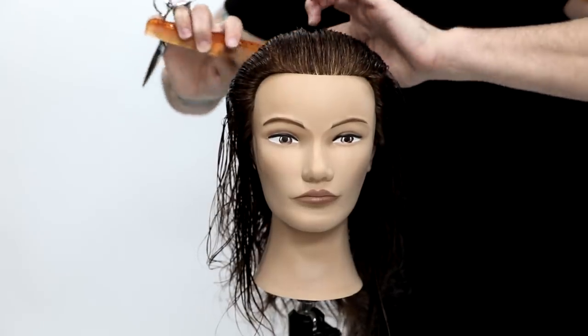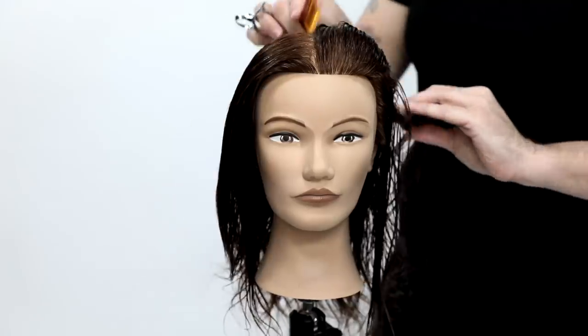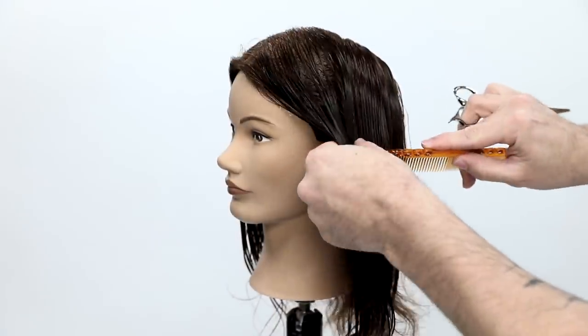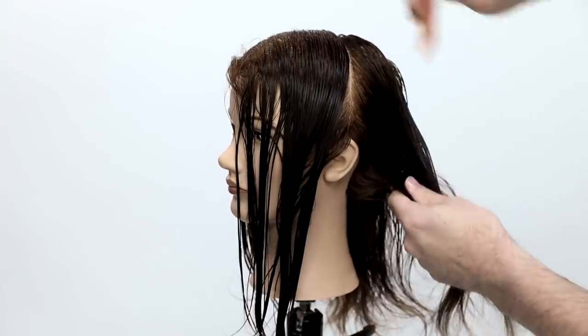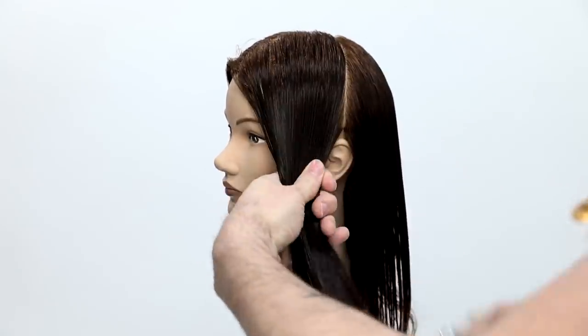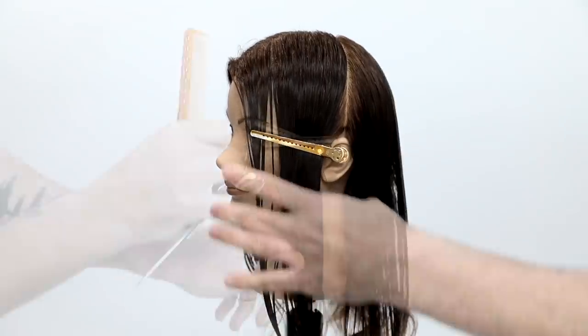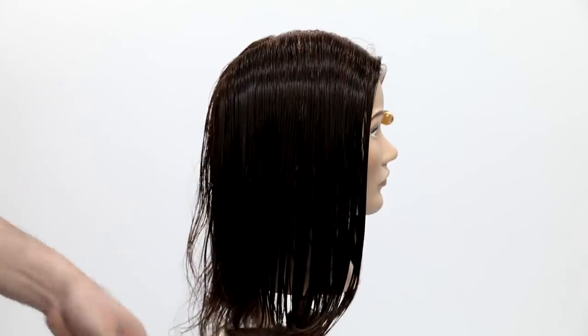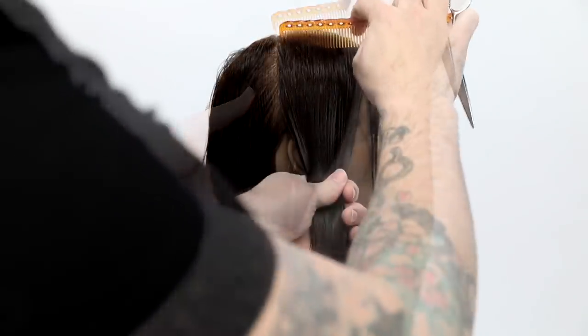In today's video we're going to focus on a short-to-long bob. Not only is the outer perimeter line going to be short to long, but the interior layering is also going to be short to long, as we cut concave layering to add some light movement to this haircut.